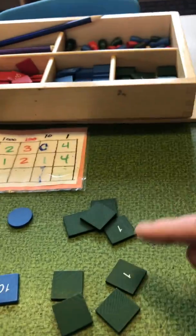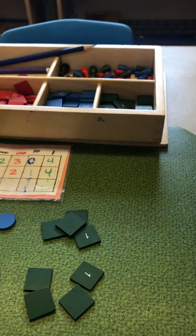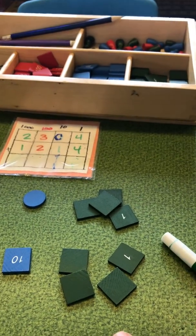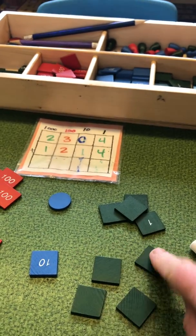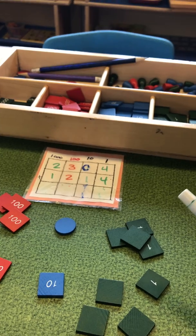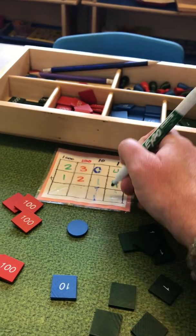Now we're going to add up our rows. I use wipe-off markers to write my answers. Counting the ones: one, two, three, four, five, six, seven, eight. And then we're going to write eight.